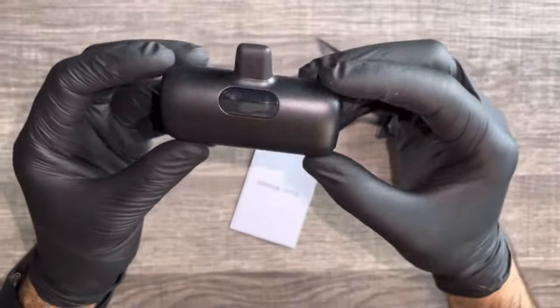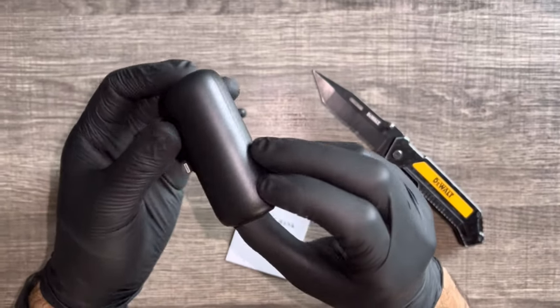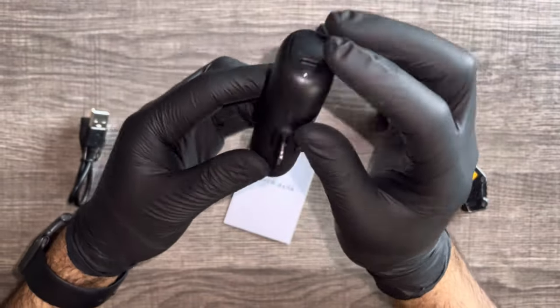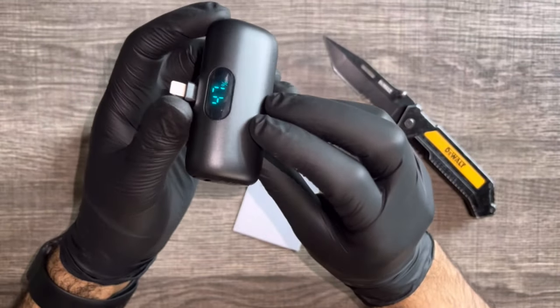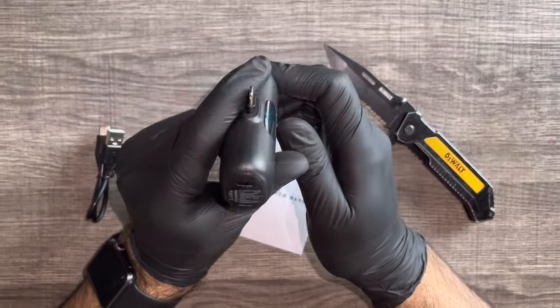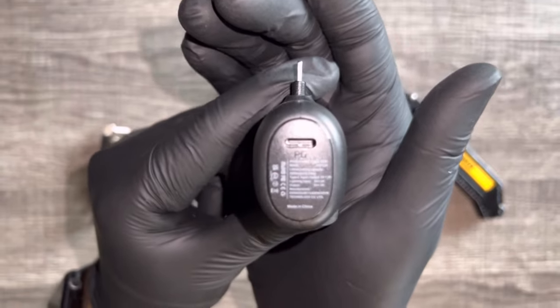All right, with first impressions, I like that it's lightweight and small, so it's very convenient to just carry around. Here on the right side, you have the power button and the lightning port, so you can just charge it with an iPhone cable. And here on the left side, we have the USB Type-C option to charge it, so you can give it juice both ways.